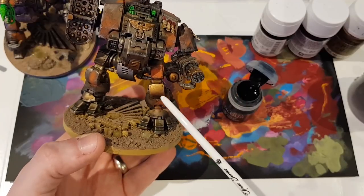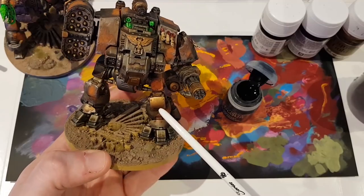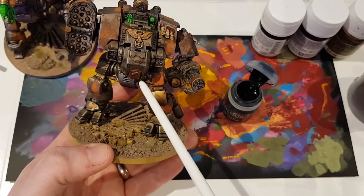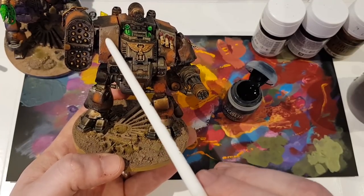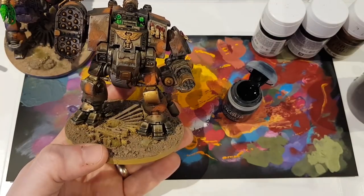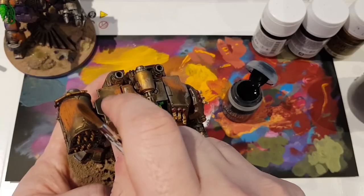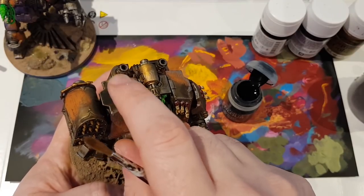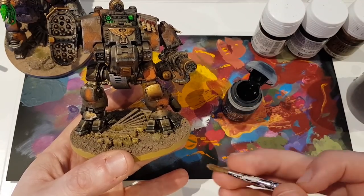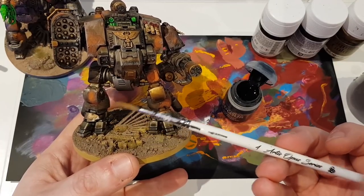Currently this guy has got a gold kneecap there, which I'm going to go over and redo that wash. I'm thinking I will paint this section black, because then he'll have a bit of black there. Now you can just paint straight over this rust - it's got Typhus Corrosion and some weathering powder over the top, but you can kind of just paint straight over it if you really want to. It leaves a little bit of a texture but it's actually not too bad. Another solution is to sand it down slightly, which I might do - I'm undecided. So I'm just blocking in black, so I don't need a particularly fine brush. I'm using an Artis Opus Small 4.